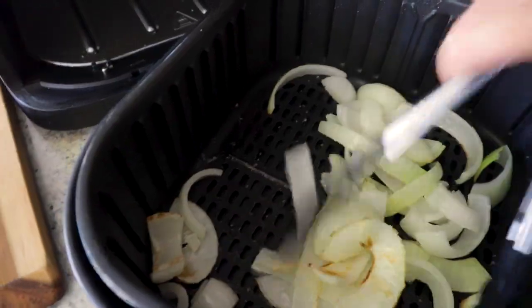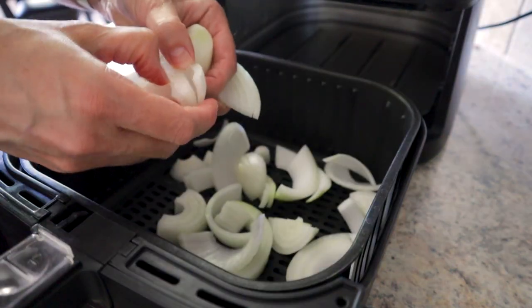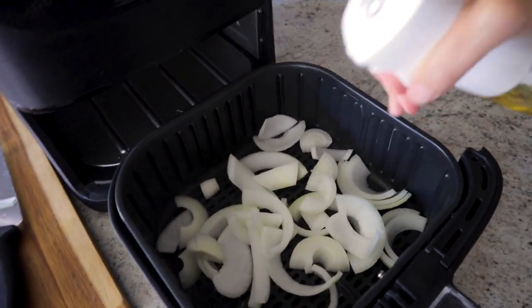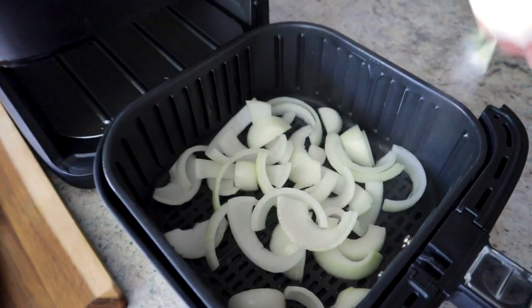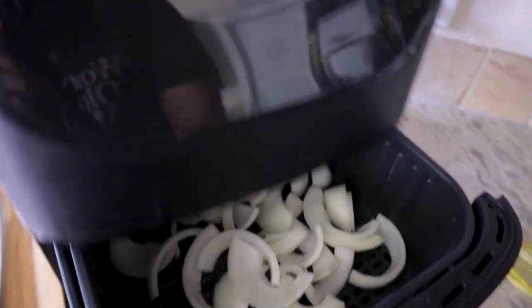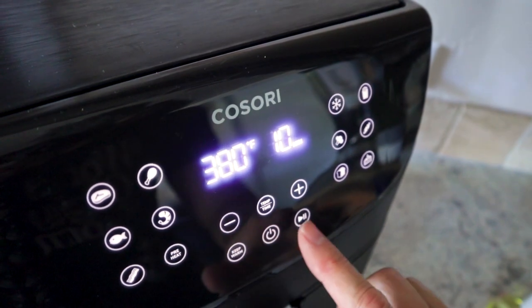You're going to love using your air fryer to sauté onions. Slice your onion and put it right in your air fryer. I've got avocado oil and I'm just going to coat my onions — I'm stirring it up with my hands. Give it a little more oil and shake on some kosher salt. Pop it in the air fryer at 380 for 10 minutes.